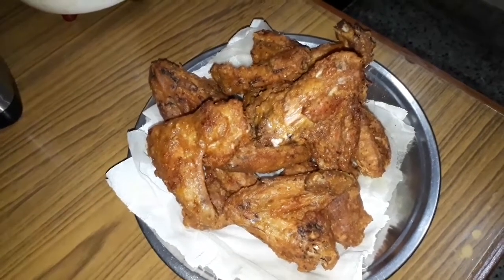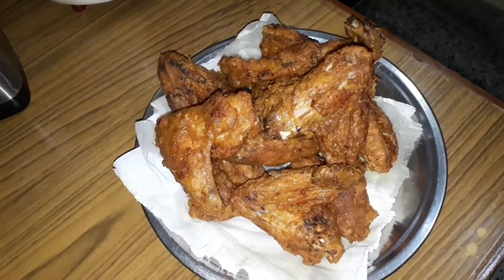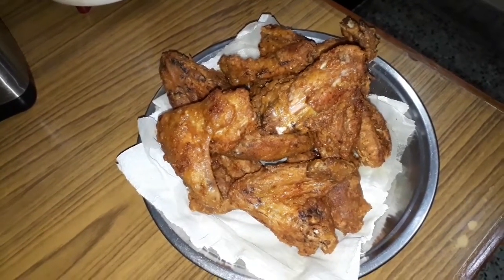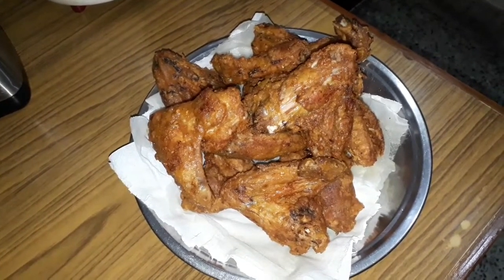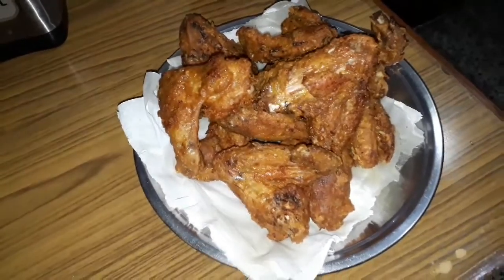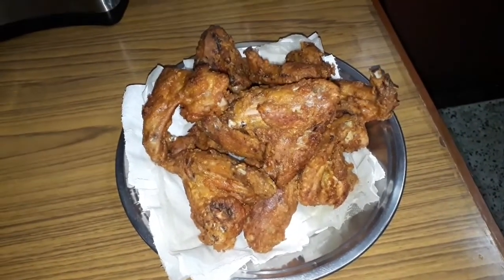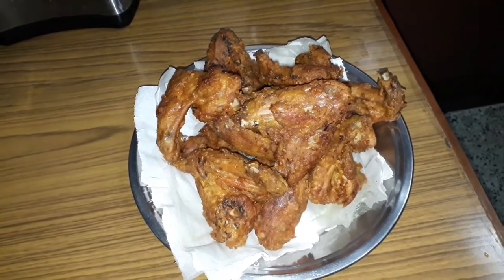This is my chicken roast wings recipe. If you like this chicken wings recipe, please comment in the box. If you like this video, subscribe, share, and subscribe to the channel.